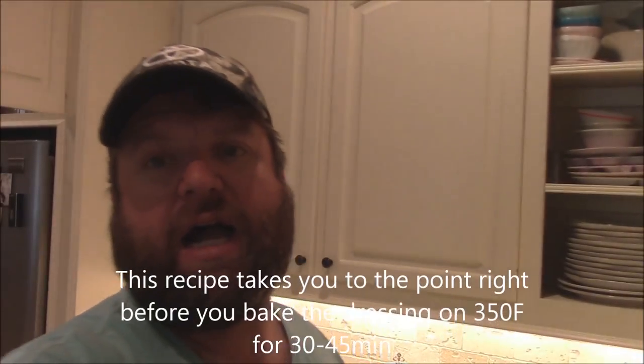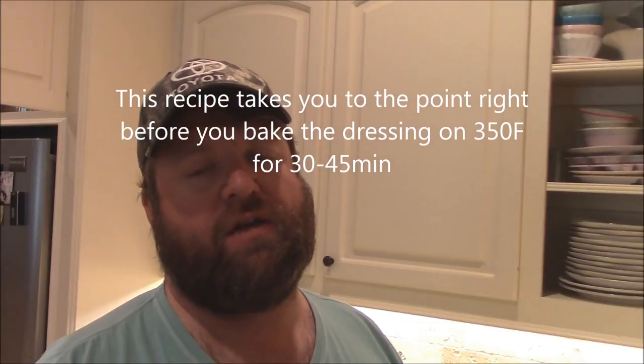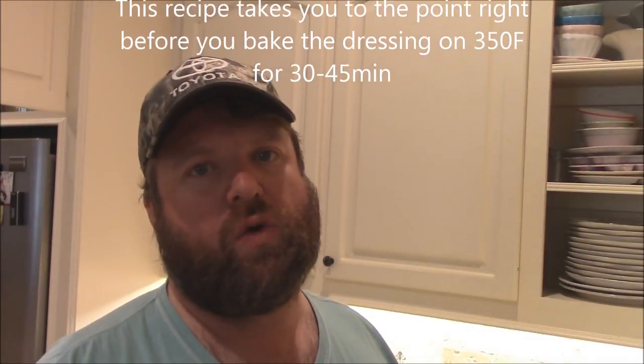Hey y'all, Joe here with Southern Coastal Cooking. I'm going to do a Thanksgiving or Christmas dinner side video for you — some Cajun cornbread dressing.